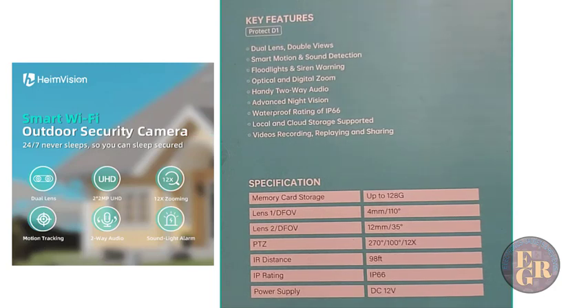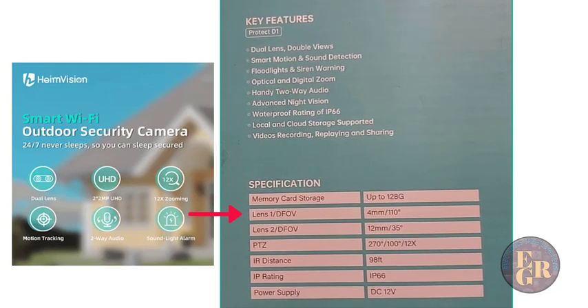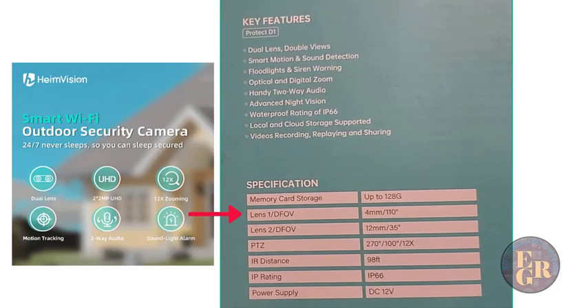Specifications: memory card storage up to 128 gigabytes. Lens 1 is a DFOV 4mm, 110 degrees. Lens 2 is a DFOV 12mm, 35 degrees. The PTZ is 270 degrees, 100 degrees, and 12 times zoom. IR distance is 98 feet — that's infrared distance. IP rating of IP66, and it's a 12-volt power supply.